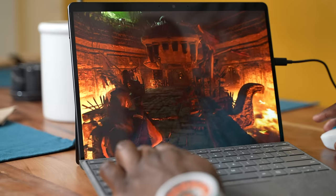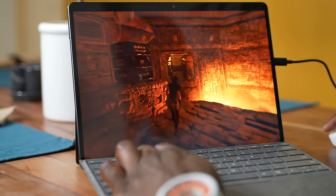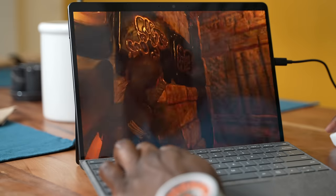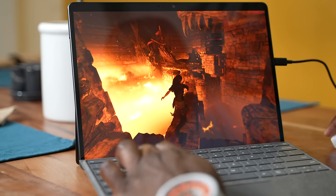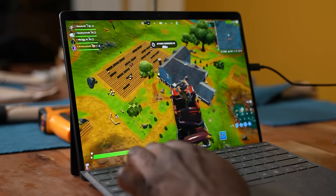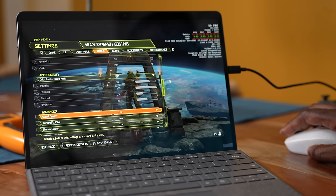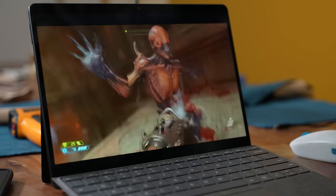We went ahead and installed Shadow of the Tomb Raider and tried to run that at 720p and 1080p. At 720p, we got about 41 frames per second on its lowest settings. At 1080p, we got about 37 frames per second, same lowest settings — not bad, it ran. Fortnite ran well, close to about 60 frames per second, which was pretty solid. We did try Doom Eternal, which I suggest you shouldn't, because the fan starts blowing really loud and it also didn't run that well.